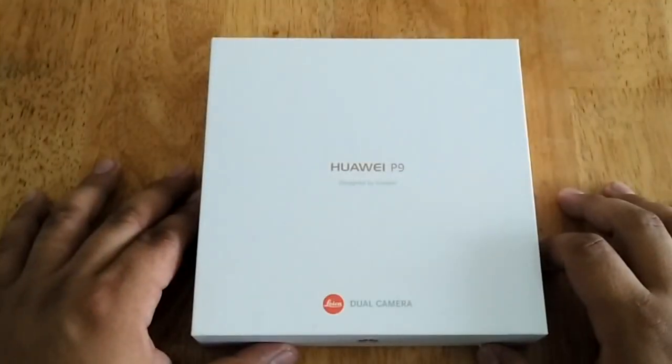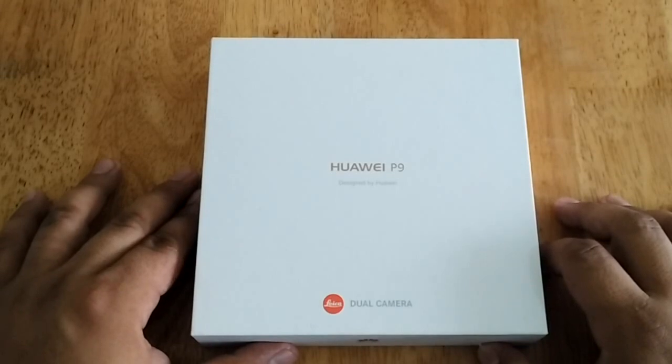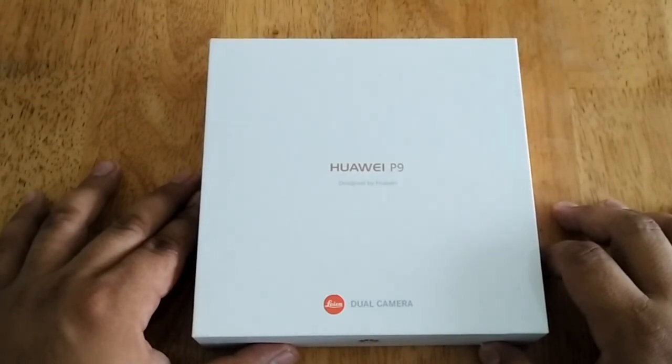Hi, this is Angie of Technogadget and we are here for another unboxing. This time we're going to unbox the latest smartphone offering from Huawei — this is the Huawei P9. It is the first Huawei device co-engineered by Leica, the German iconic brand. It has a dual 12 megapixel f2.2 camera on its back with two separate image sensors, one of which is RGB and the other one is monochrome.